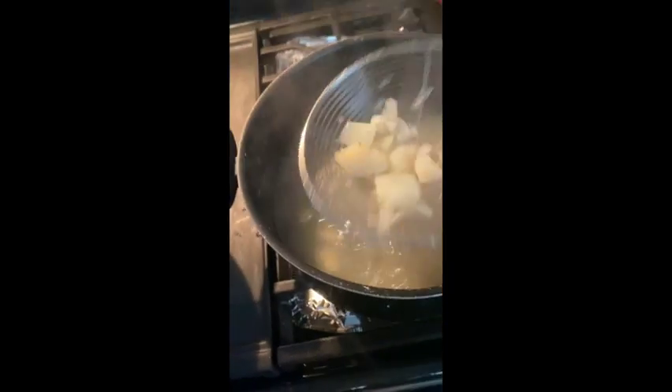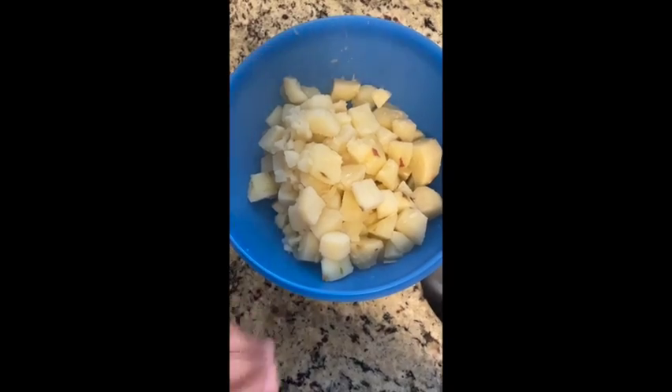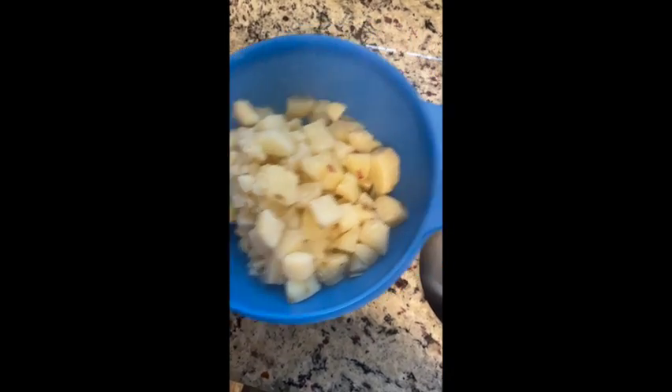To start, you're gonna begin boiling some potatoes with salt and butter and put that in a large mixing bowl. In your large mixing bowl, you're gonna want to start getting your seasonings together.